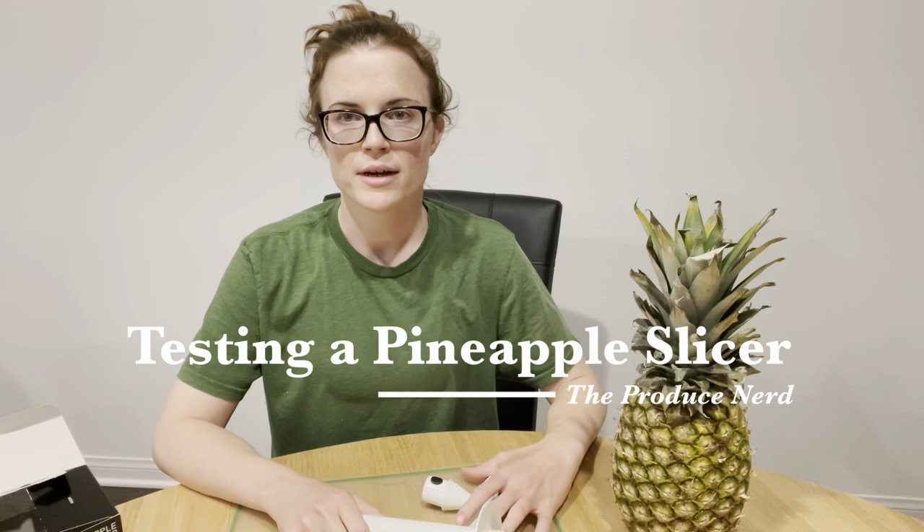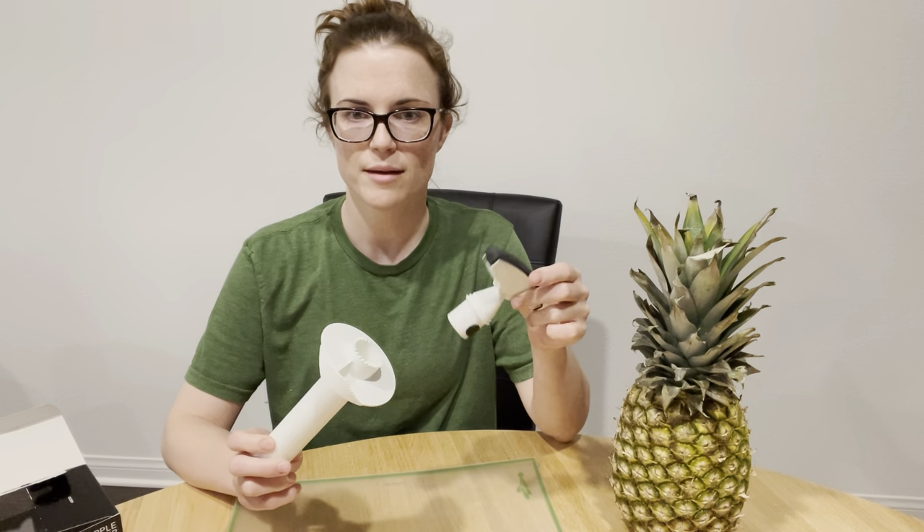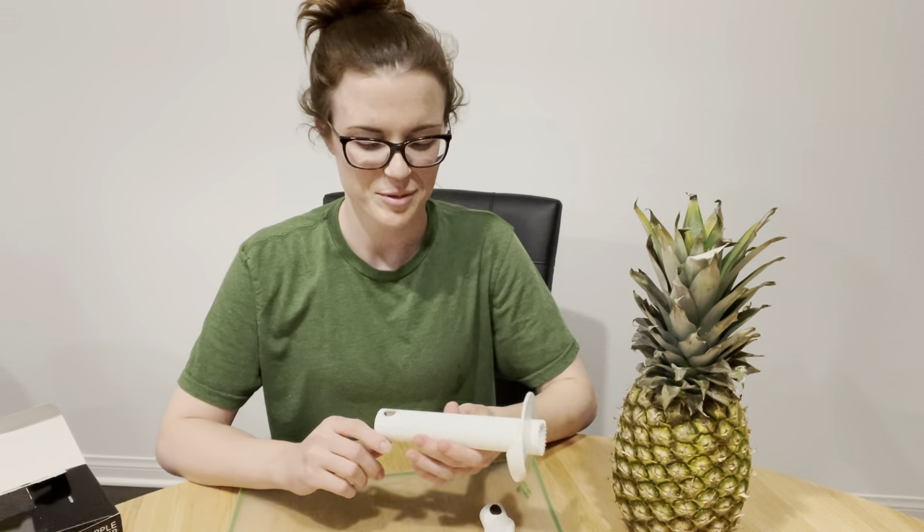Hi everyone. So if you saw my review of the pink pineapple, you will recognize this. This is a core that came with the pink pineapple. If you haven't watched that video yet, pause this and go watch that — it's pretty interesting.